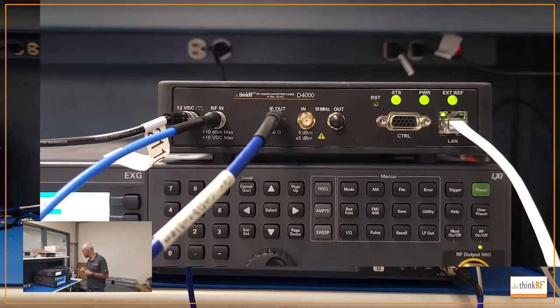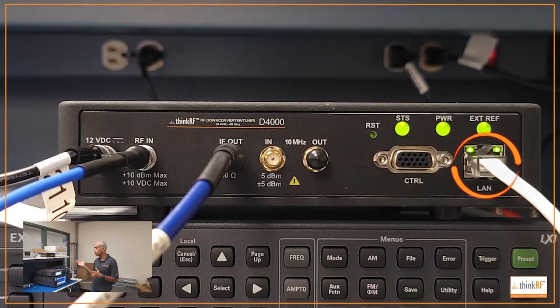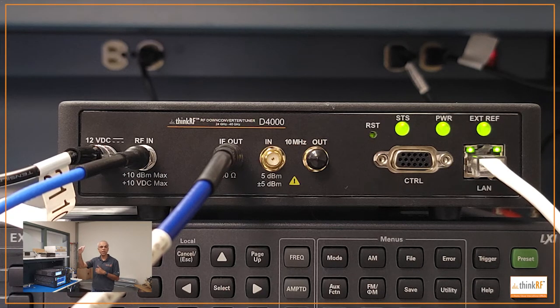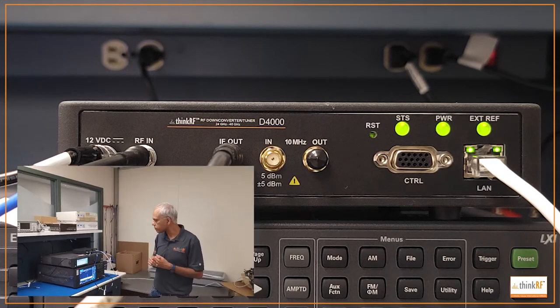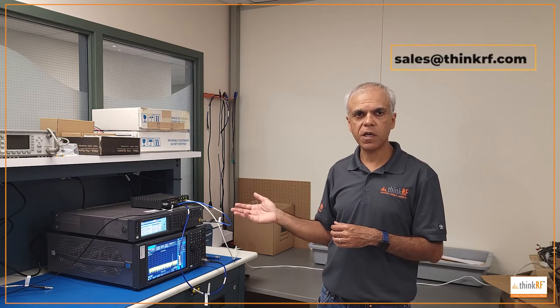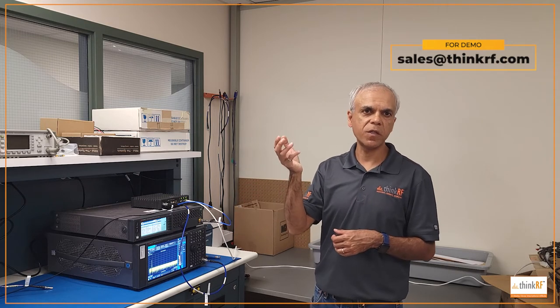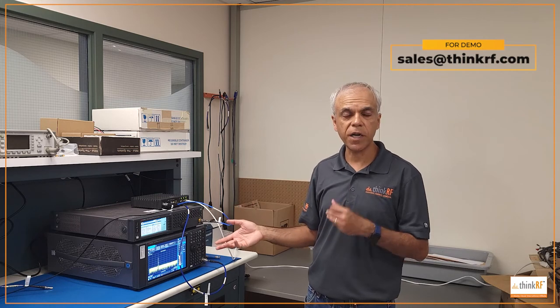It also has a 12 volt DC power supply. Because of the ethernet port, you can mount it remotely — for instance, in a spectrum monitoring application, you can mount it very close to the antenna on a mast to preserve noise figure. In this short video, I've walked you through the features, applications, and benefits of the D4000, and how it simplifies upgrading your legacy equipment to millimeter wave frequencies without incurring a costly upgrade of the equipment itself.